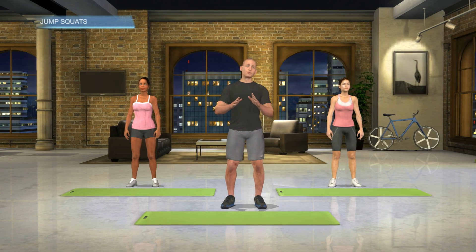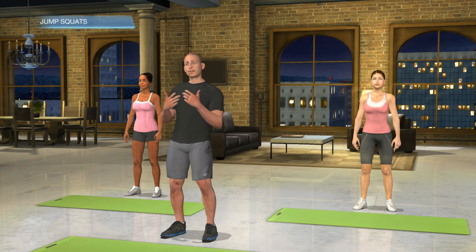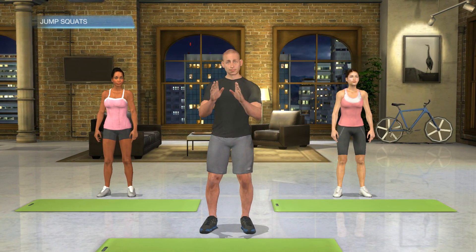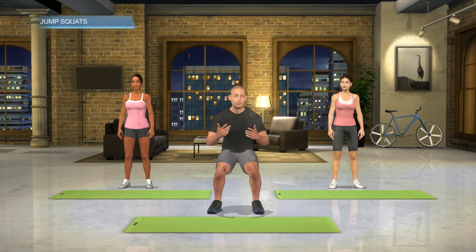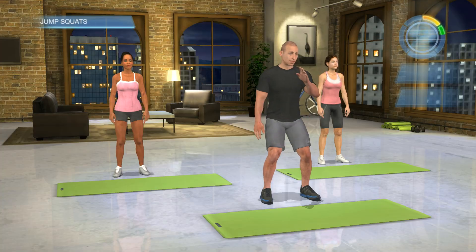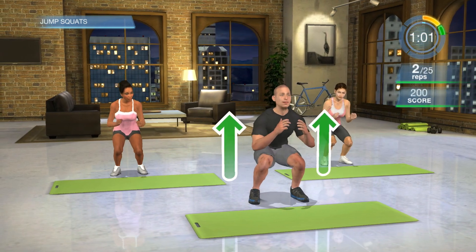This next one is an advanced movement — I'm warning you, your legs will catch on fire. That's the burning you're going to feel, and your heart rate will be racing a lot. This is a jump squat. Listen to your body: if your knees are sore or your lower back is sore, stop, catch your breath, and modify this one without getting off the ground. Feet shoulder-width apart just like a squat — go down, drop your butt as low as your knee height, then come up off the ground. We're going to go down and up without stopping.